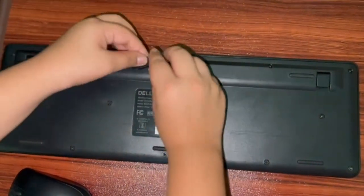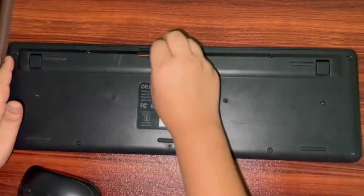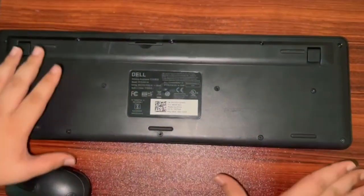This is a bit of a major process. This is the toughest part. So now let's move on to the cons of the mouse.